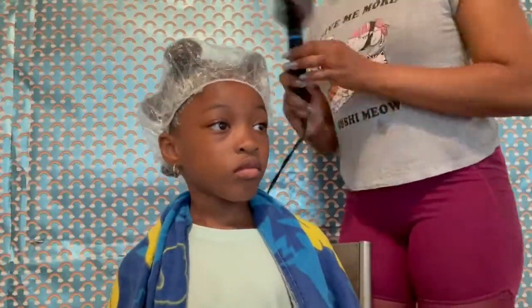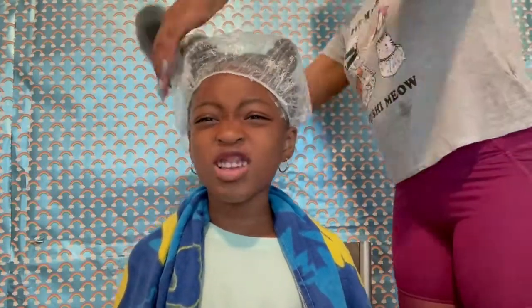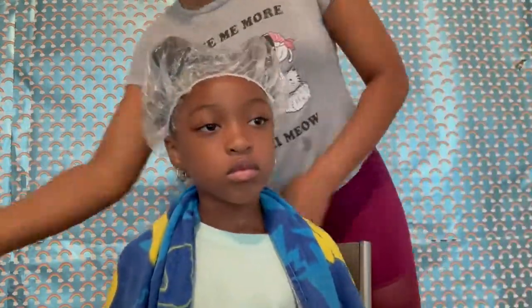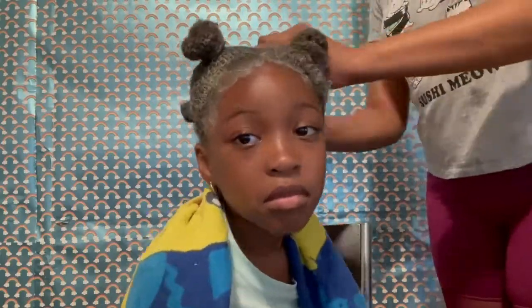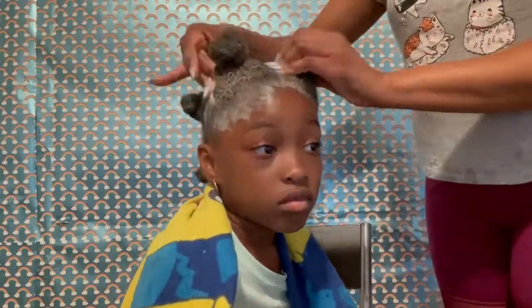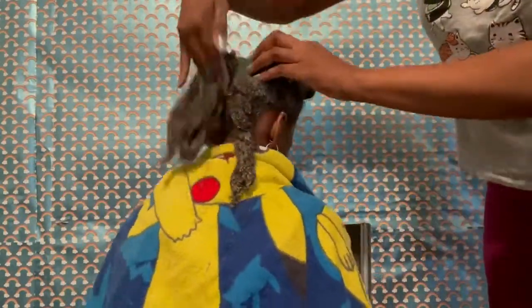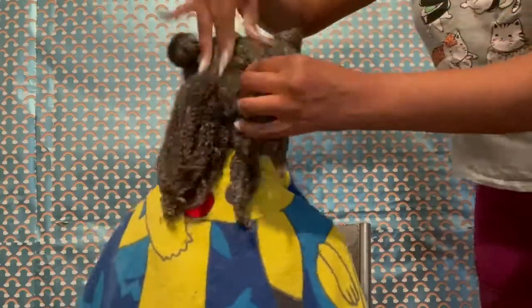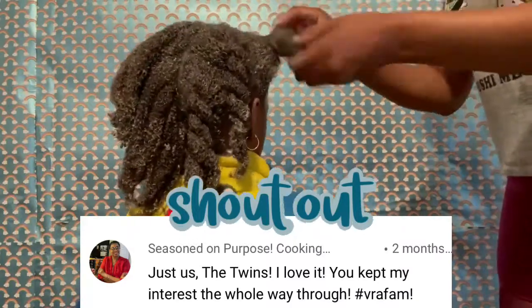Now I'm just going to add extra avocado mask over the edges and all around, then I'll place a shower cap over her head and blow dry her hair for a few minutes to help open up those pores and get all the good ingredients from the hair mask to go deep inside her hair. After leaving this for an hour or so, before I wash it out, I'll massage her scalp to help promote hair growth.